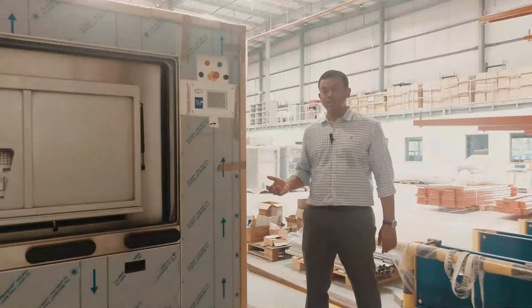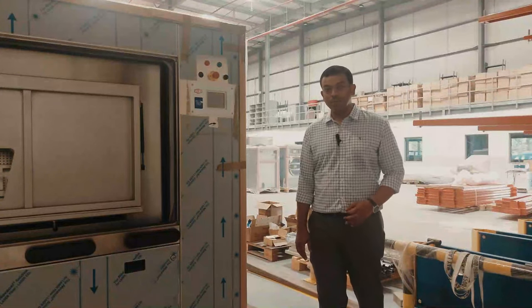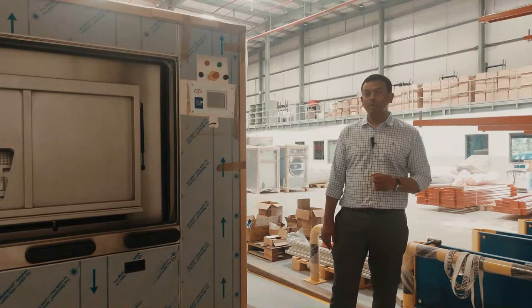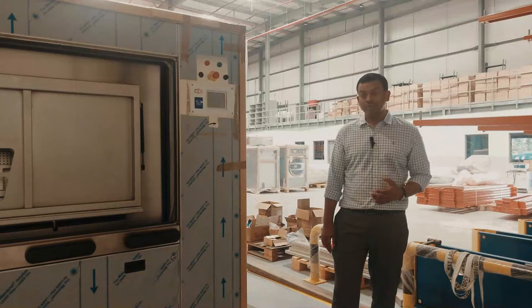Coming back to the equipment side — Milnor, the manufacturer, they are one of the best in the industry. They have a very good proven record, and Milnor machines have been seen fully operational even after 30 years of installation.